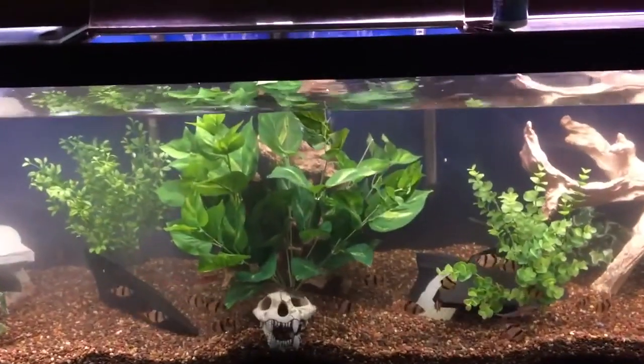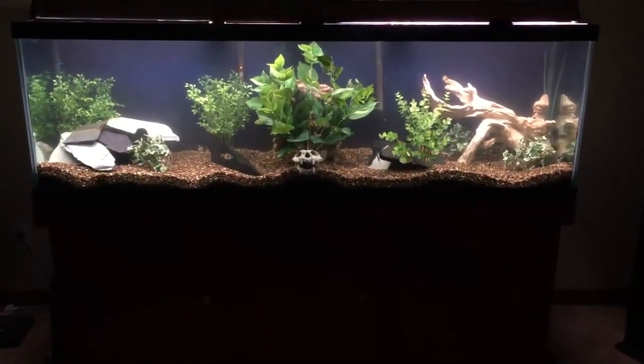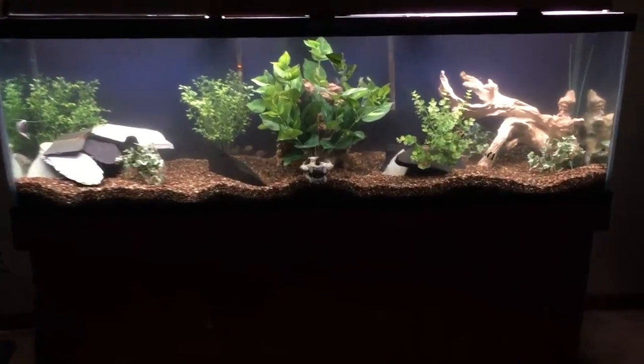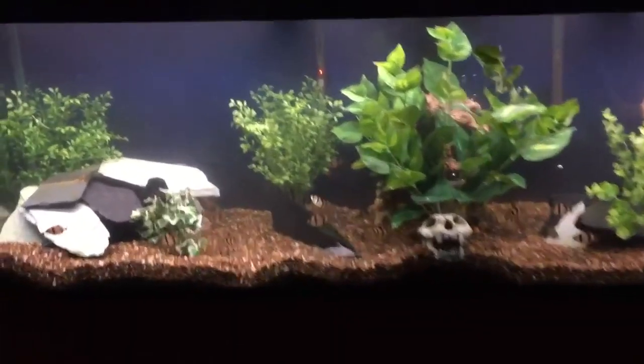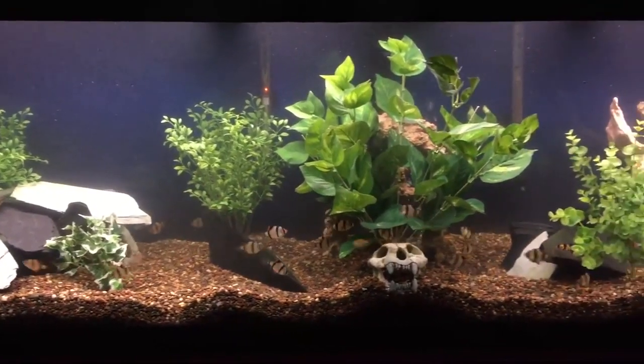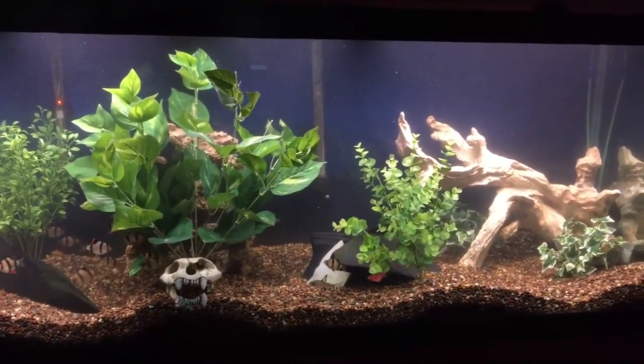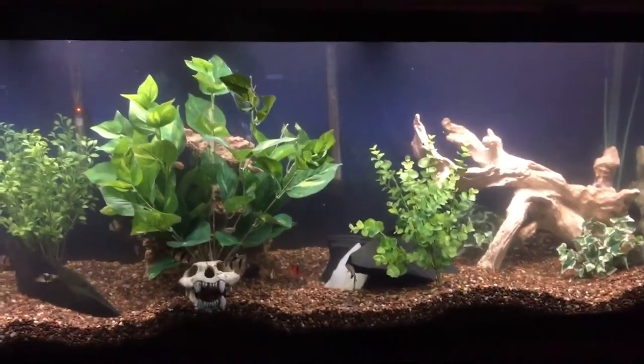And this is the finished product. Looks like the tiger barbs are all loving it. Oh, by the way, I didn't do an update on this but I got two red tiger barbs in here.